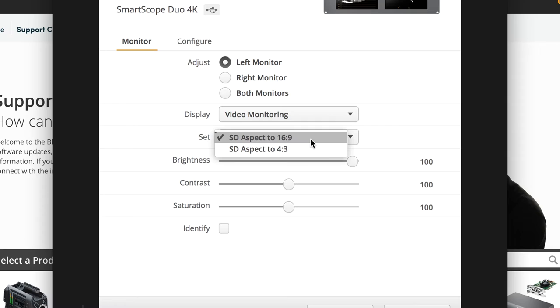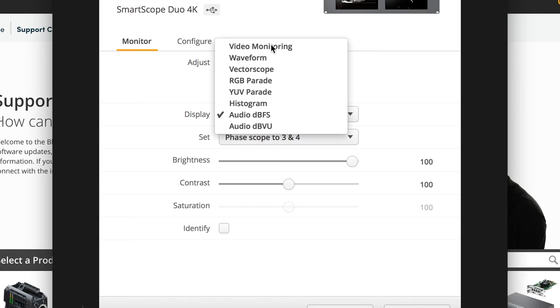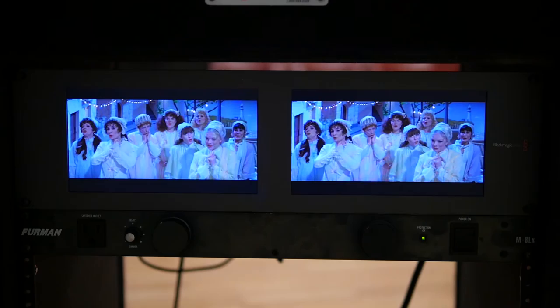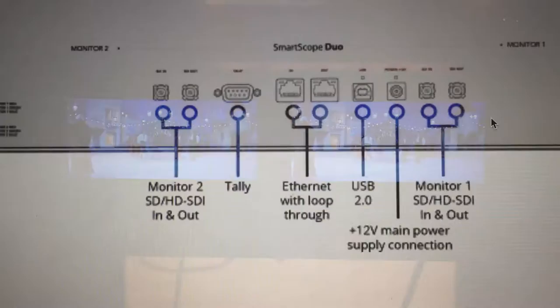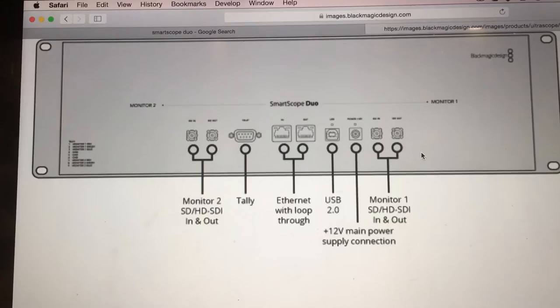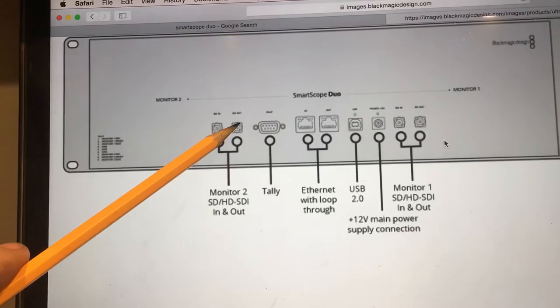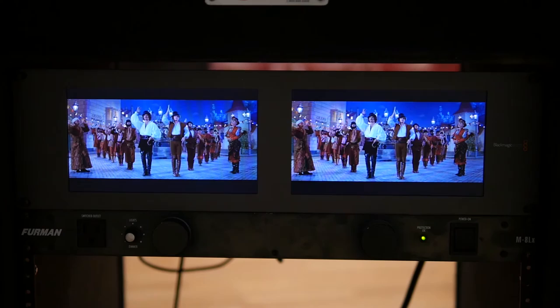As you can see, we've got the ability to choose what is displayed on the left and right monitor. On the left monitor, the default setting is video monitoring — SD aspect ratio 16:9. The right monitor by default was the same thing. The DVD is playing and you can see that both of them are showing the same thing. I have the SDI cable coming out of the analog SDI mini converter going into the left side of the SmartScope Duo, and then a short 8-inch SDI cable jumping from the out of that back to the in of the second one — so the same signal is going to both.